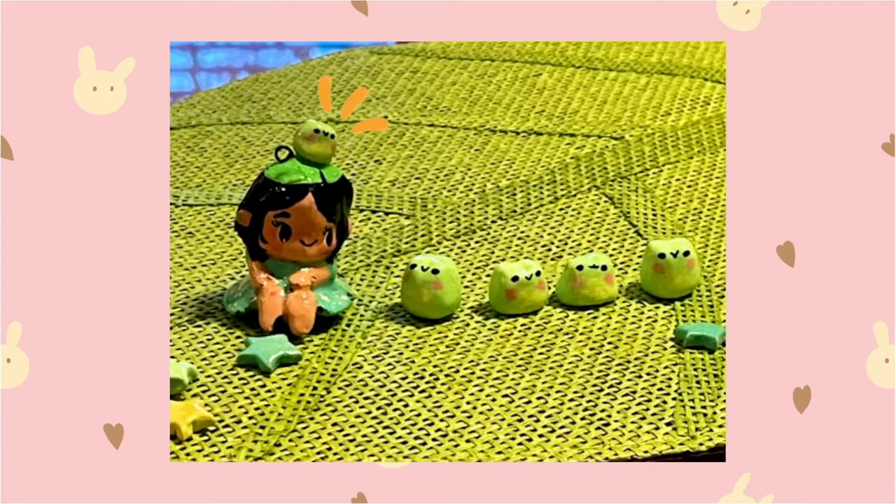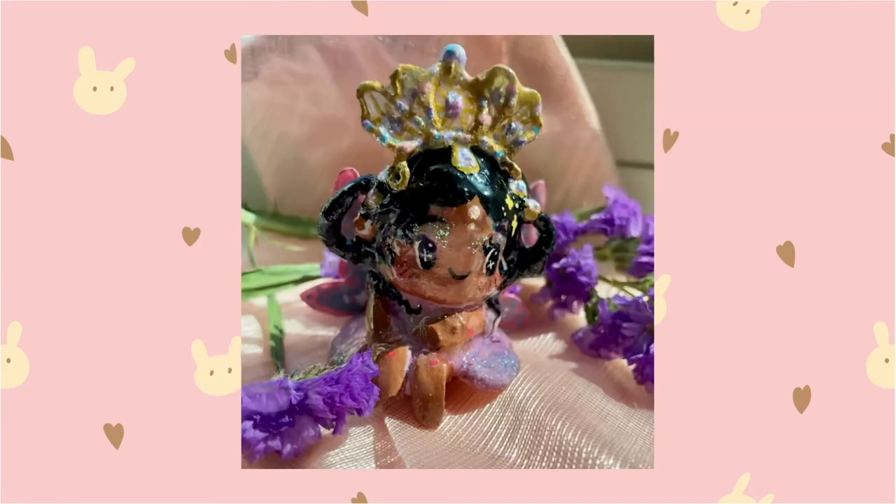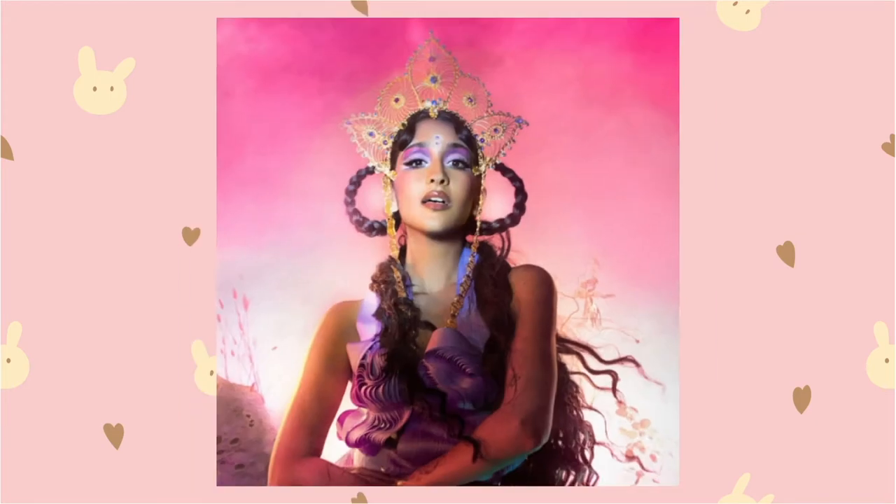I wanted to make something where you could put anything on their head, whether that be a frog, flowers, or a crown made in the image and likeness of your favorite singer.